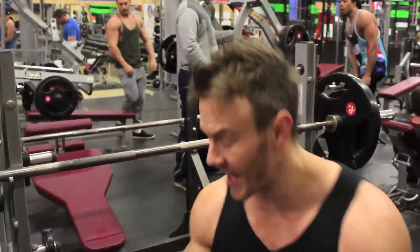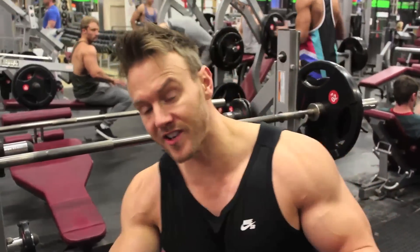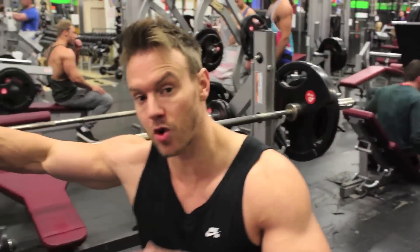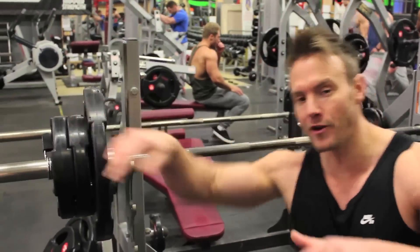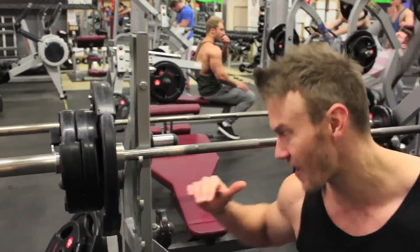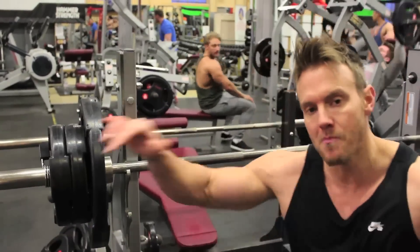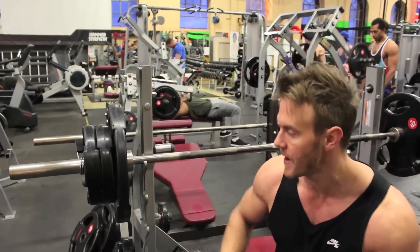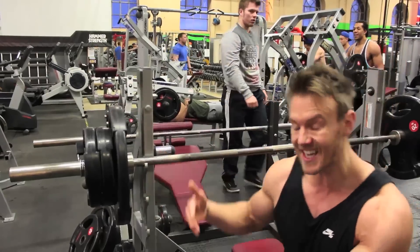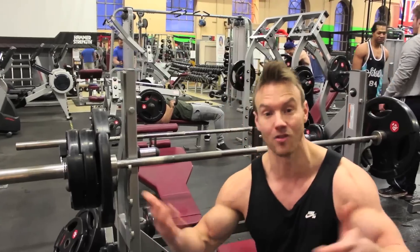That last set was a killer — really feeling it in the upper outer portion of the pec. I want to do this again but incorporate a strip set method. I've replaced the 20-kilo plate with two tens. The first part I'll go as wide as I can, as low as I can, full range of motion. Once I hit failure, I rack the bar, take off 10 kilos, move to a standard neutral grip and go again. When I hit failure again, the final 10 comes off — down to 60 kilos or 135 pounds — and rep out to a burnout set.